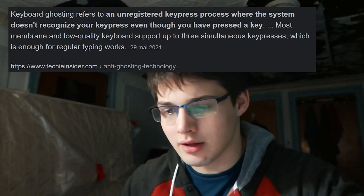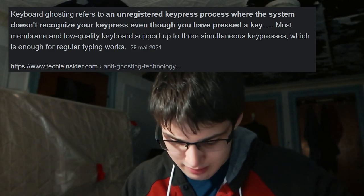Anyway, I thought this would make for an entertaining video in terms of people who always say that you can't type fast on chiclet keyboards. Now, membrane ghosting is a thing — I have experienced it in the past. People say mechanical keyboards are the best.